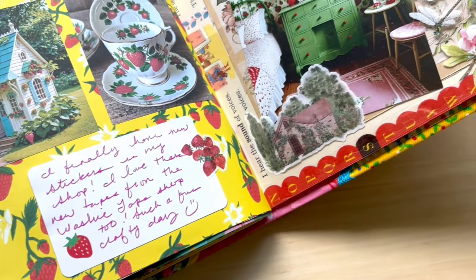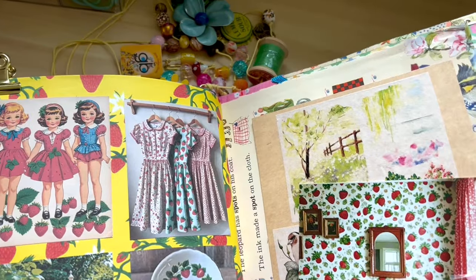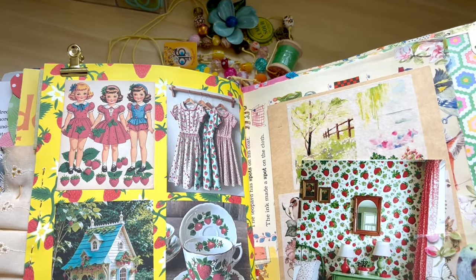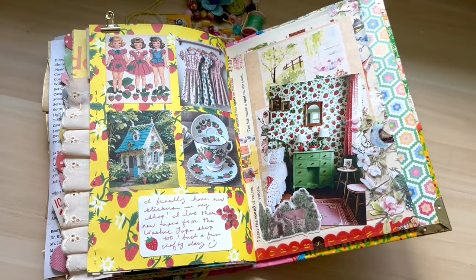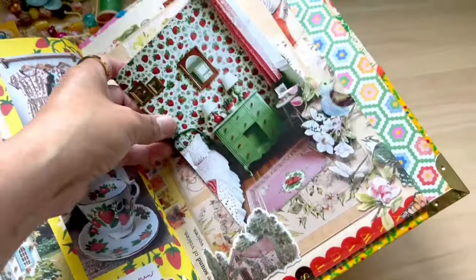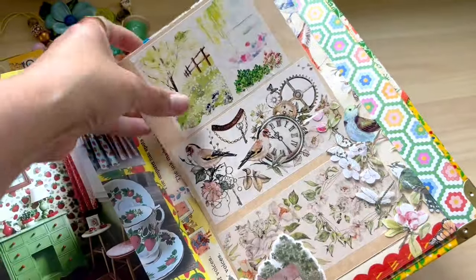Hello and welcome back to my channel Thrifty Day. My name is Leah, I'm the creator behind Thrifty Day. Today's episode is really fun — I'm going to do an unboxing of some beautiful washi tapes that the Washi Tape Shop so generously sent me to review and share with all of you.